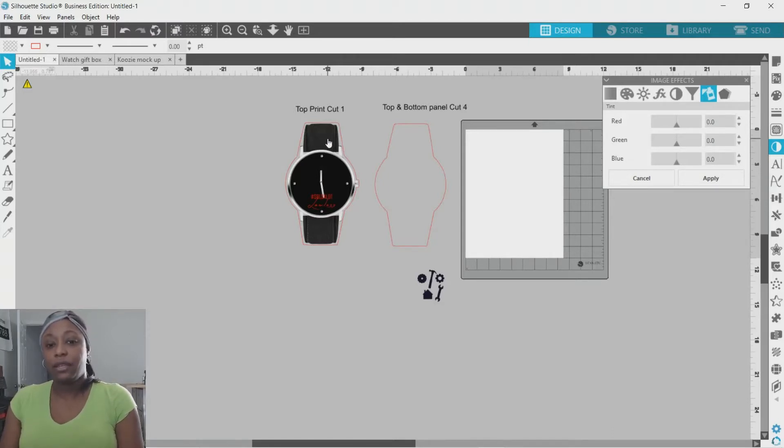So right here on the band it's black, but I want to change the color of it. The last one I made was black but this one I want to change. So you would go here, click on the band, hold down shift, and over here in Image Effects on the right side panel, click on Tint. It gives you where you can change your hue colors.